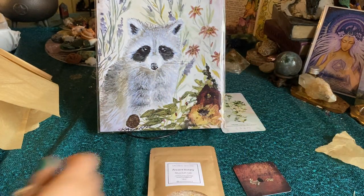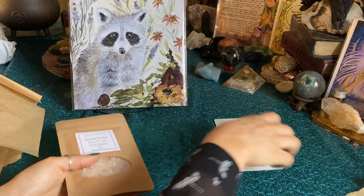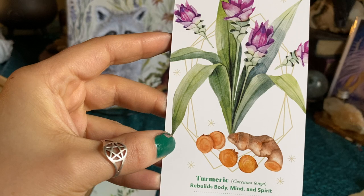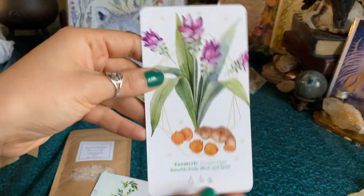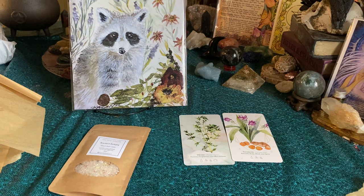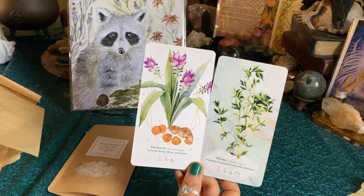I knew that was violet — violets are so cute. Let me move on. We got turmeric — this rebuilds body, mind, and spirit. Hypnotherapy soap and you can take it in pill form. How beautiful is that. And we have two cards — these are essential oil cards. These are the Essential Oils Healing Cards by Michelle Shopero Cook, DM, PhD.